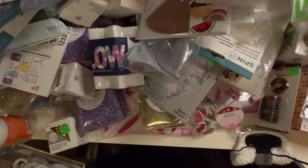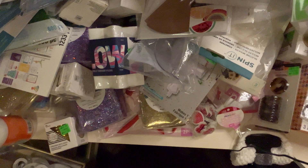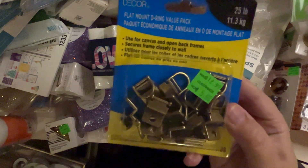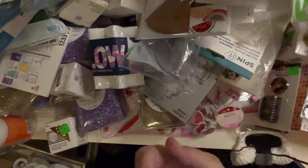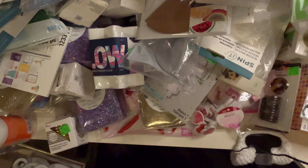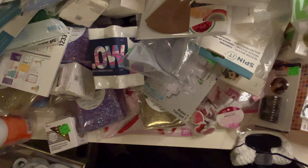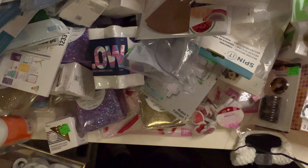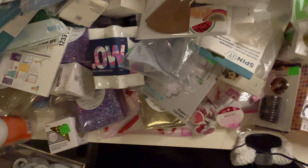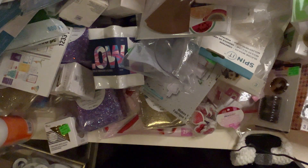These are Studio Decor flat mount D-ring value pack, used for canvas and open-back frames. I wasn't sure what those do, but it has a picture — that makes sense, cool. I got some more pens — let me show you — wow, there are a lot of pens in here.